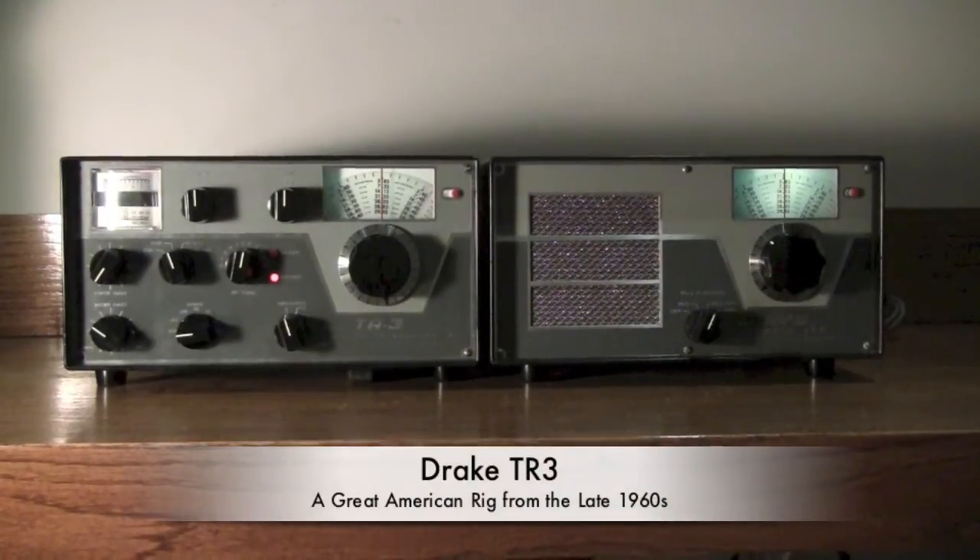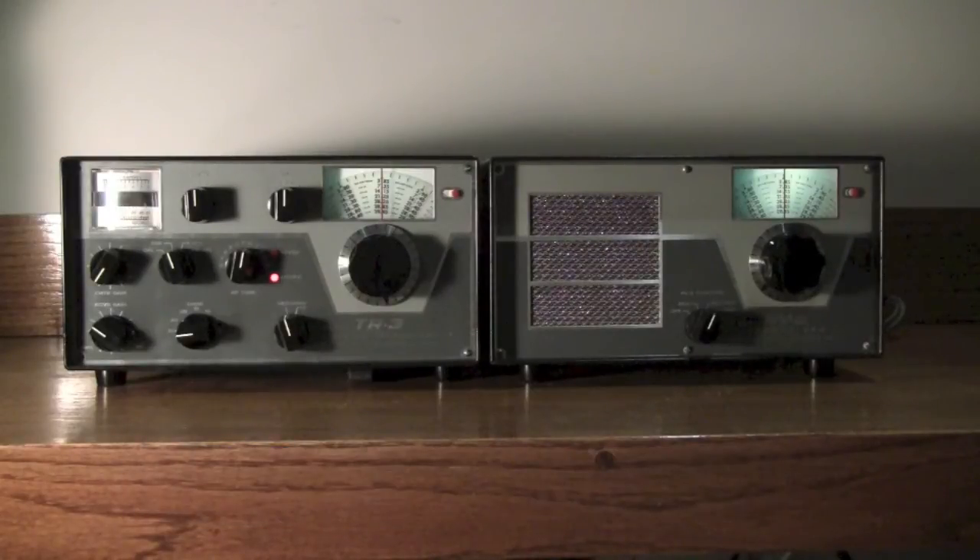Here I'm going to get a quick demonstration of a beautiful Drake 2R3 and matching RV3. Right now we're tuning into 3.850, 75 meters, listening to some lower sideband. And just for fun, compare it to my K3 receiver. I mean, obviously there's not really much of a comparison — we're talking 1960s technology versus 2012-13.